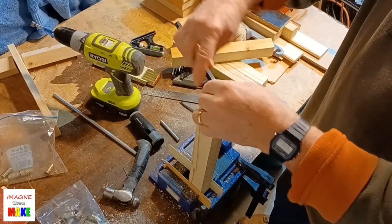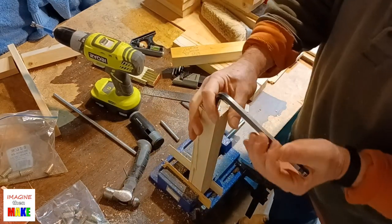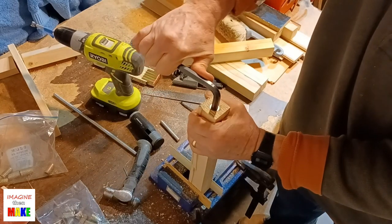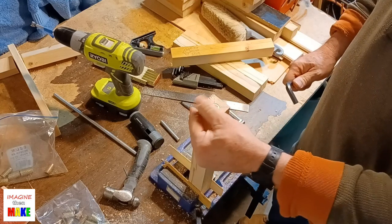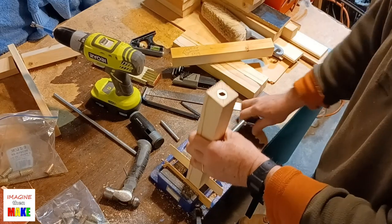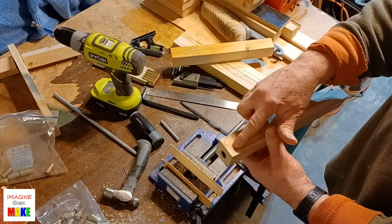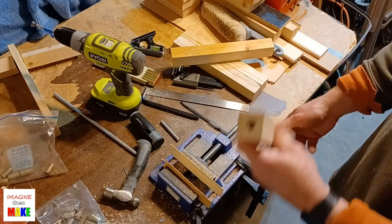I can get a little bit more leverage if I turn the wrench this way. These inserts also have a flange on the end, so they will install flush with the surface — there's nothing sticking up, which is what I was looking for. There's the insert installed. There's a nice big knot, but it's far away from where the insert needed to be installed, so that's fine.